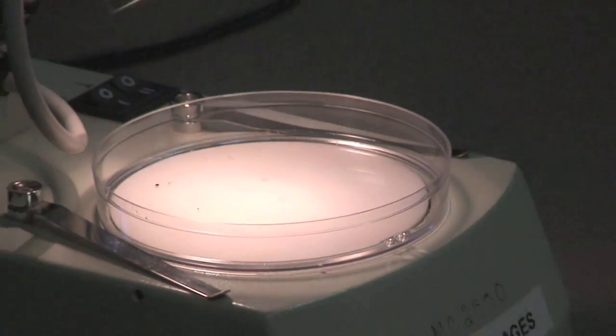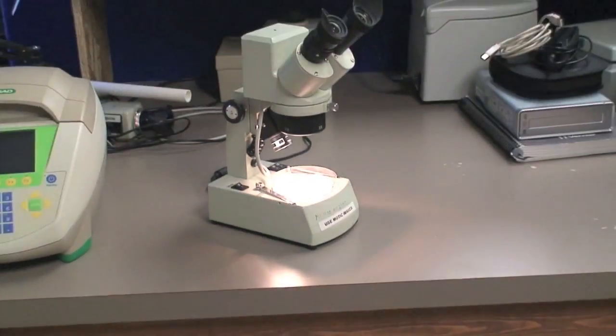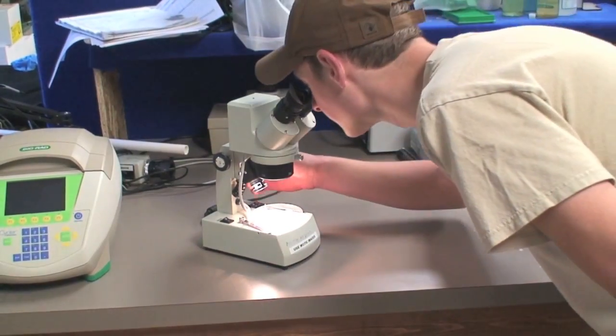After three days, remove the soil insects from the jar of ethyl alcohol and examine them underneath the microscope.